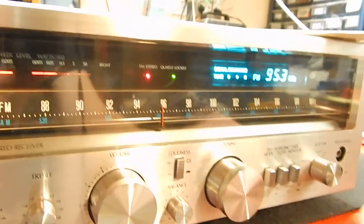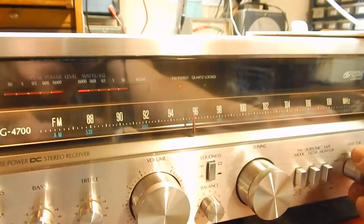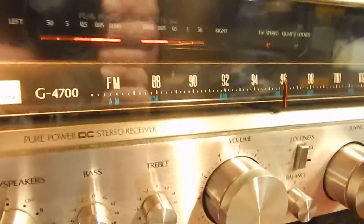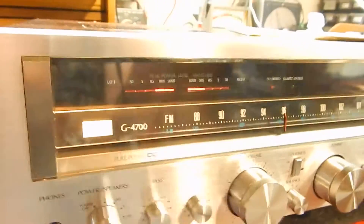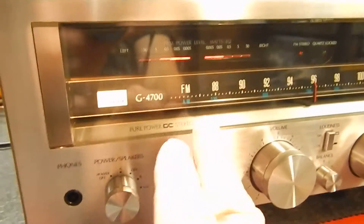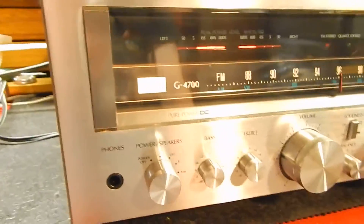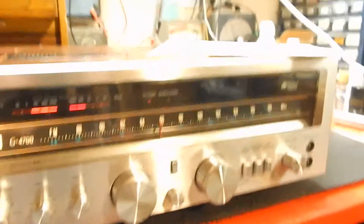Let me switch it back over to my auxiliary — nice sounding. We checked all the inputs and everything works as it should. We adjusted the bias on it and your voltage. Very nice — it's a pure DC stereo receiver, really nice unit.